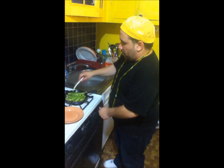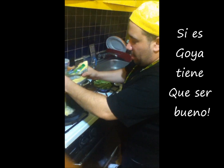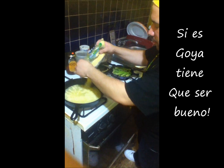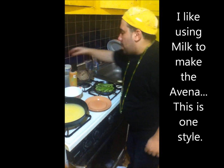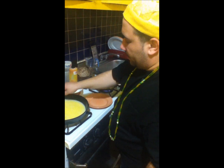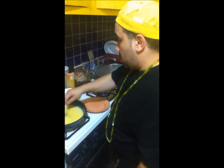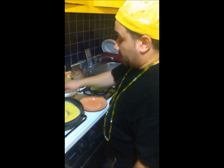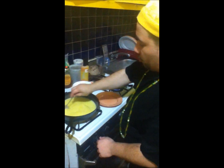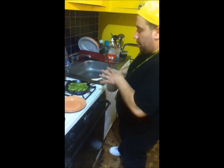Putting this on medium to low heat. I'm using Goya cornmeal, adding this to the hot water to make it in a porridge form, stirring that around a little bit. Lowering the heat so that it doesn't burn. As you can see, the porridge is thickening, and as it does, you can lower it down so it can simmer.